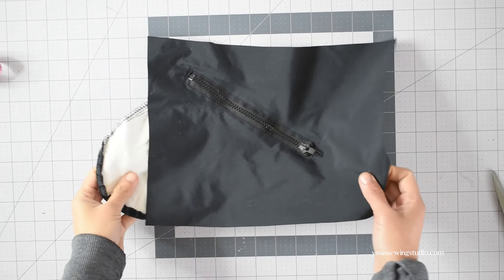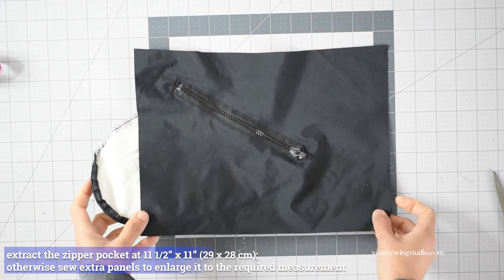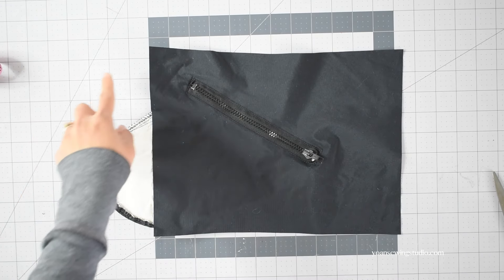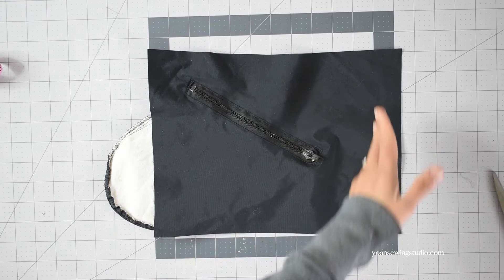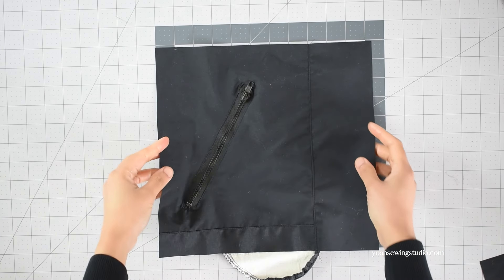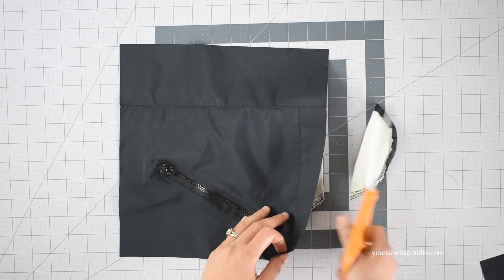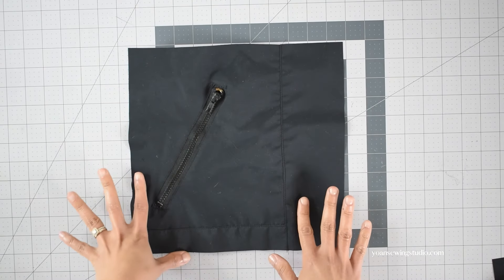I've cut one of the zipper pockets from the jacket and I'm going to use this for my front interior. We want this panel to measure 11.5 inches by 11 inches. If yours turns out to be smaller, you can sew extra panels to reach the required measurements. I've sewn two panels — one at the bottom and one at the side of my zipper pocket. The pocket fabric is sticking out a little at the bottom so I'm just going to trim this off and then stitch the bottom. My back interior is done and ready to go.